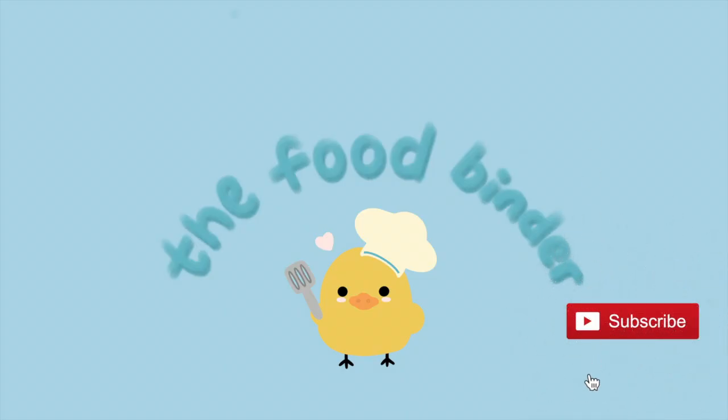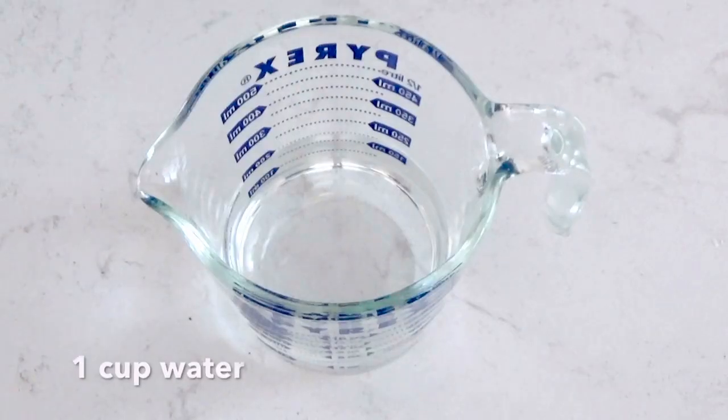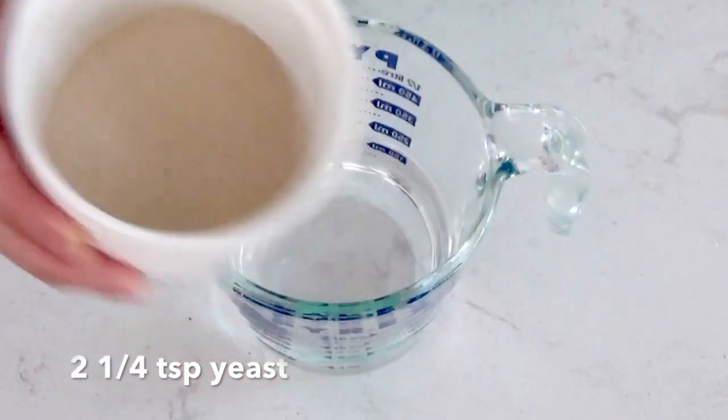Hey everyone, welcome or welcome back to the Food Binder. Today we are going to be making healthy whole wheat pizza dough, so let's jump right to the recipe. First, combine two and a quarter teaspoons of yeast into one cup of warm water.